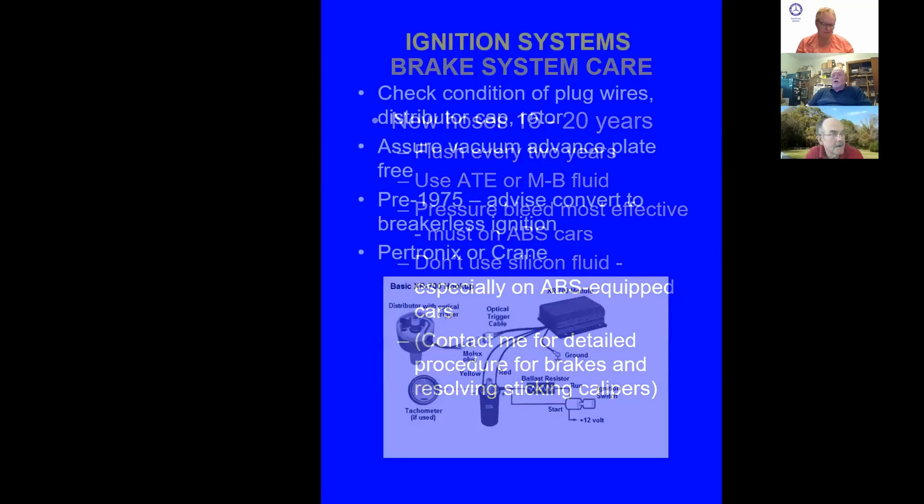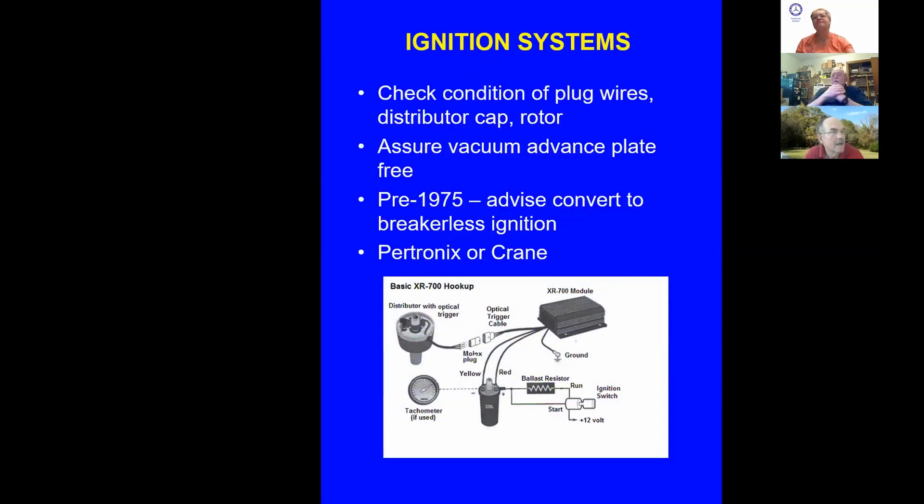Ignition systems: replace plug wires, distributor cap and rotor, and check the internals of the distributor — make sure the vacuum plate works. Pre-1975 cars, eventually convert to breakerless ignition. It's much better than dealing with points. As soon as you start the car with new points, they start to wear. After a few thousand miles they wear down. I like breakerless ignition — I put electronic ignition on two gullwings, which originally came with dual-point ignition that's almost impossible to set up without a Sun tester.